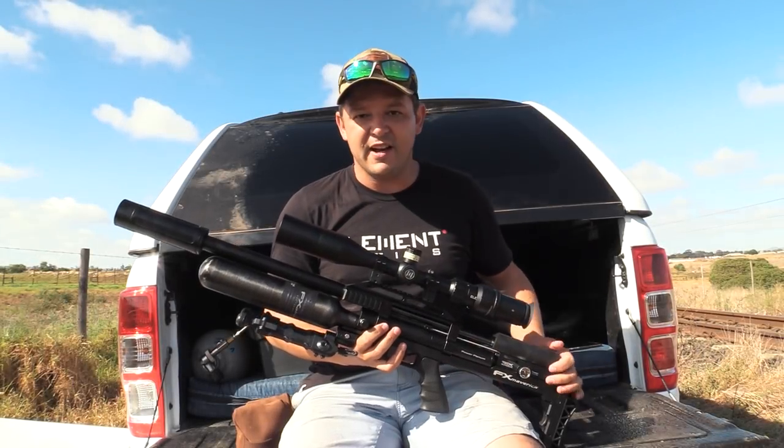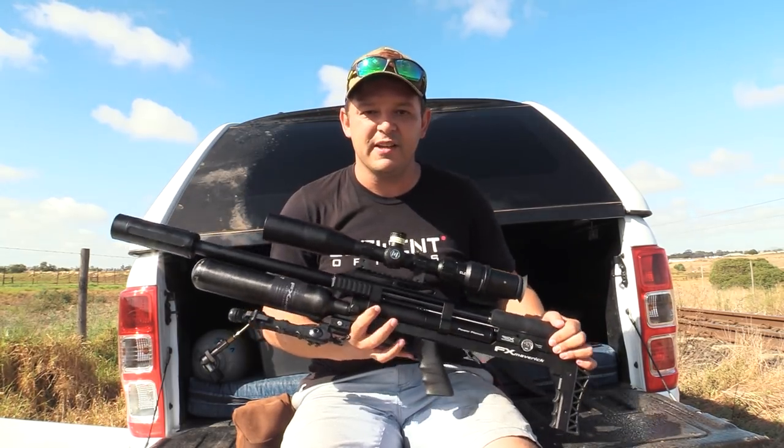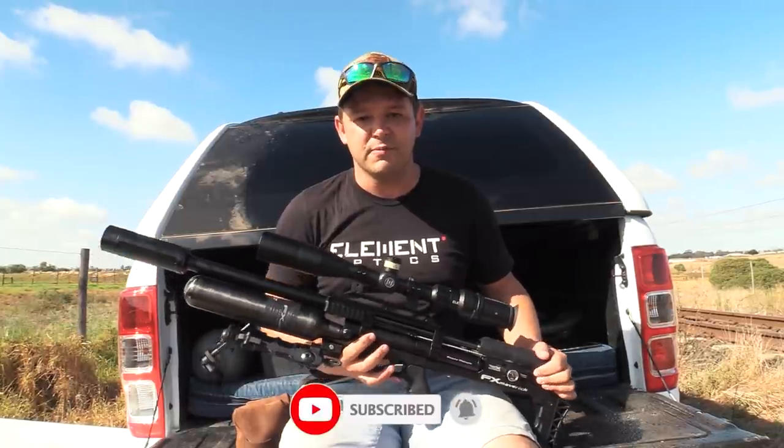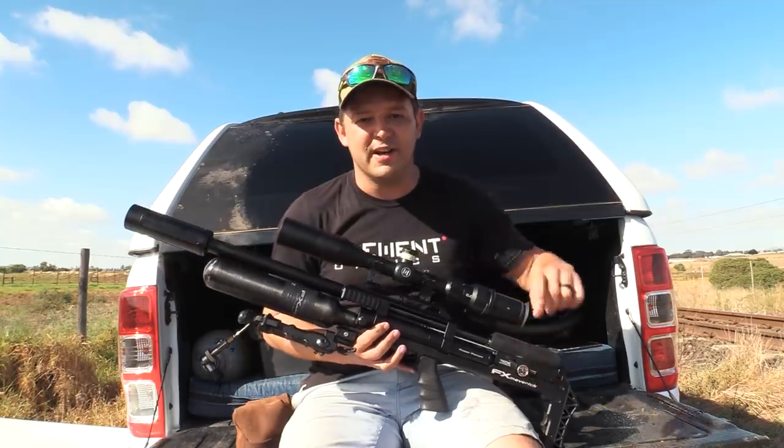Well, that is it for today. I had loads of fun with this semi-custom FX Maverick — really enjoyed it. I hope you did as well. If you did, please like this video and remember to subscribe — it really helps my channel. I hope to see you next time. Cheers.